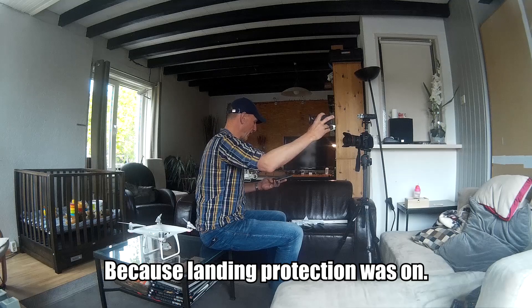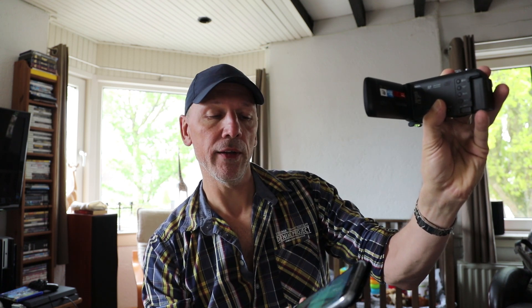That was a lot of noise. The battery was at 5% and it said it wanted to land but didn't, so I made it land. That means in the other test I also have to land at 5%. The time was about 21 minutes and 45 seconds — so roughly 22 minutes. That was very noisy. Now I'm going to change the propellers.